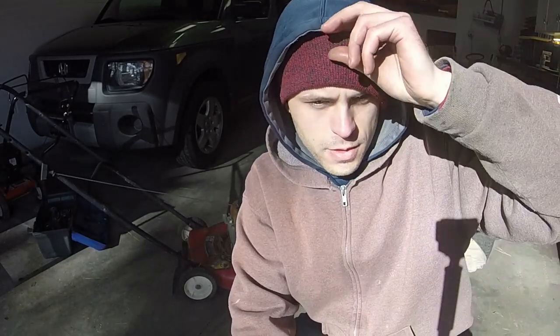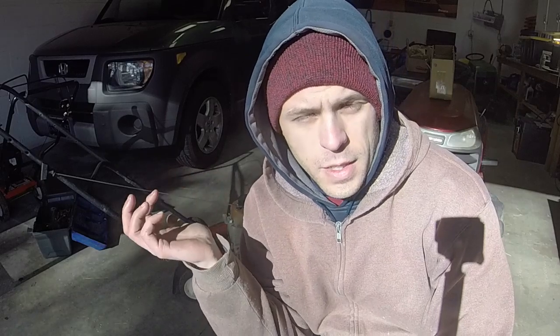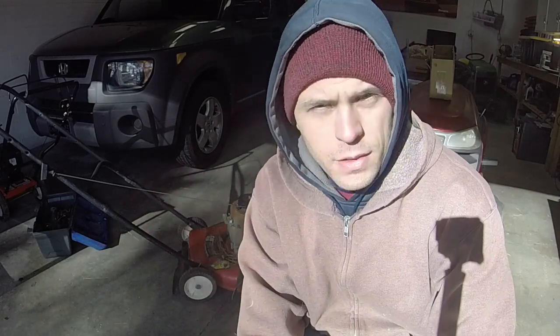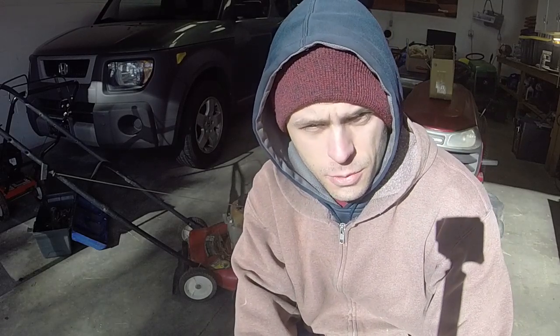Hey everyone, welcome to Ellis Mowers. Pardon the sun angle — afternoon sun really gets me here in the garage, which isn't a bad thing when it's cold. I'm going to keep working on some of the small projects I've got going on around here. You'll see I've got riders in the back. I want to get a bunch of the small stuff knocked out before I hit a lot of the riders, especially the ones that need a lot of repairs, just because I want to get stuff out of my garage.